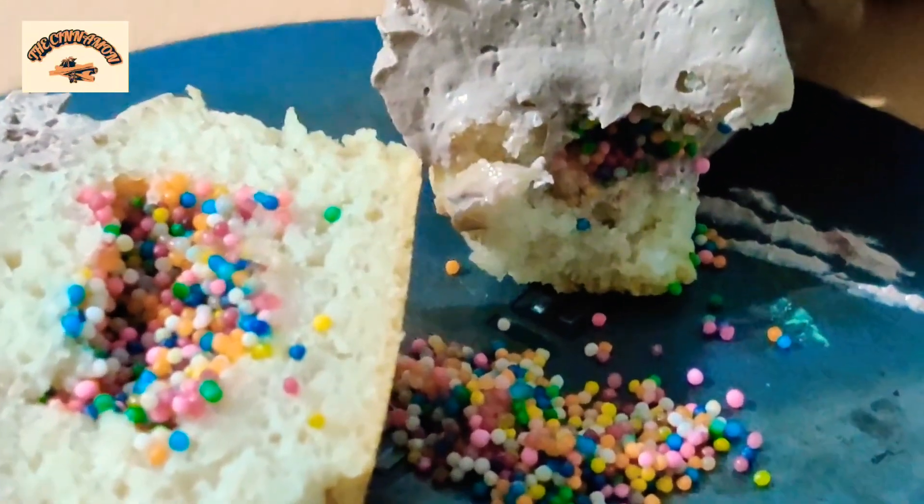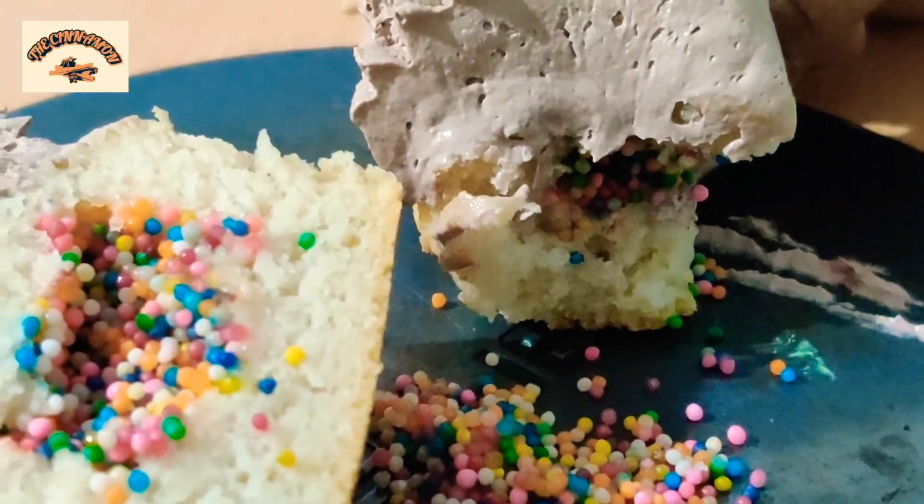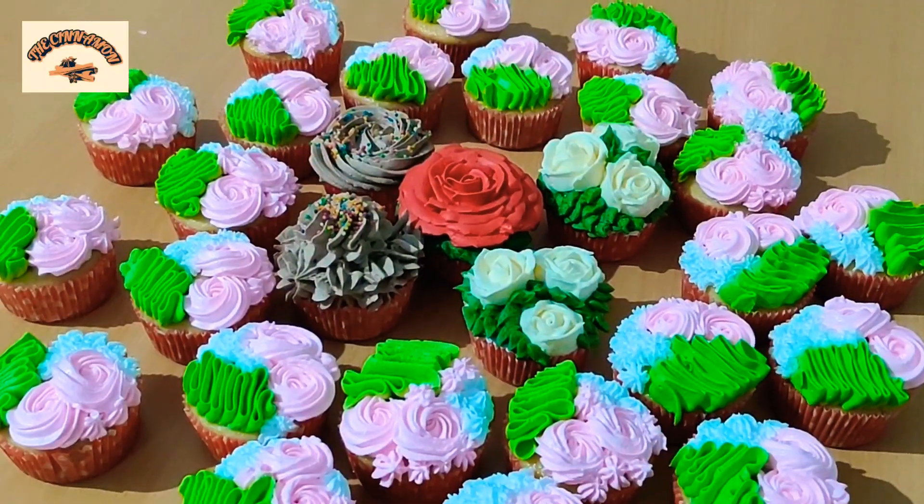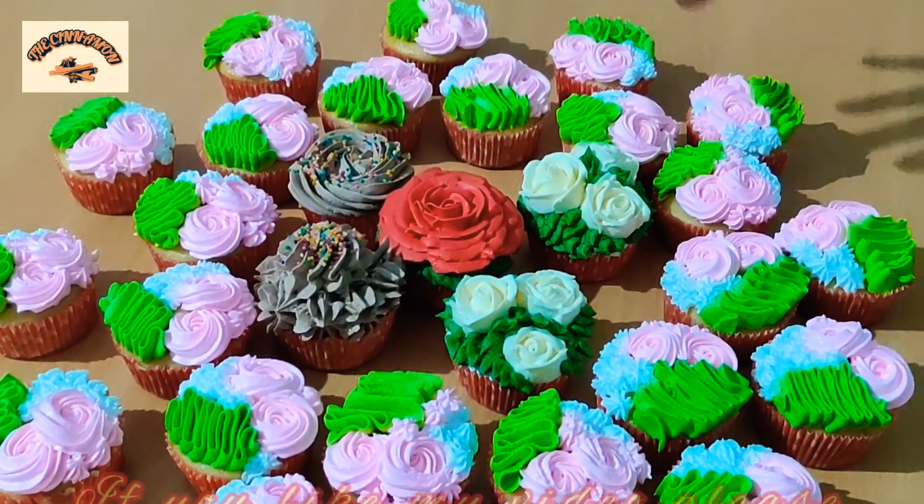So do make this recipe at home and let me know in the comment section whether you like it or not. Thank you very much for watching this video.